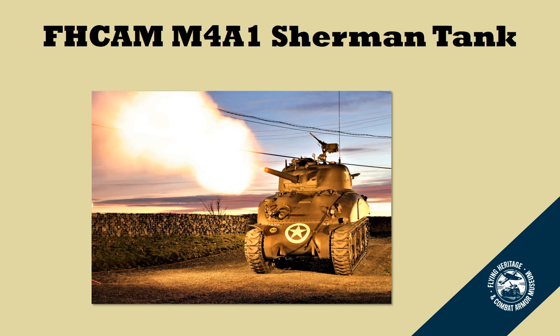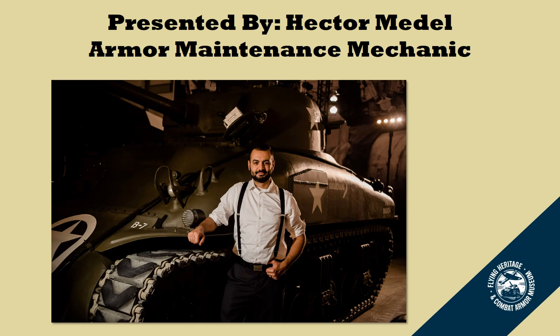Hi everyone and welcome to the Flying Heritage and Combat Armor Museum's Tank Talk on the M4A1 Sherman Tank. In this series we have two parts: the first part will be about the restoration of the Sherman Tank, and the second part will be about the unit markings. I'm Hector Medell, an armor maintenance mechanic here at the Flying Heritage and Combat Armor Museum, and I work on all the tanks — the Sherman Tank is my favorite one.